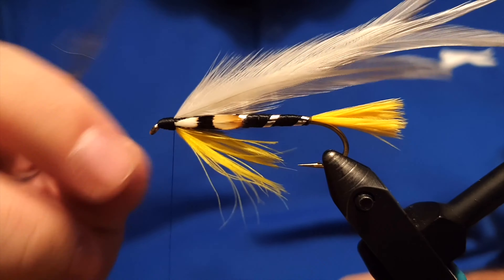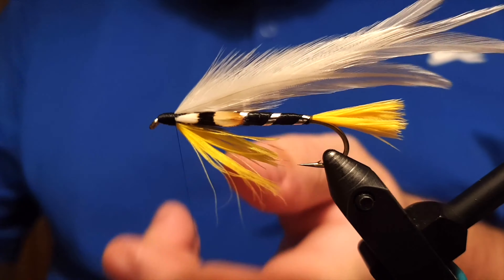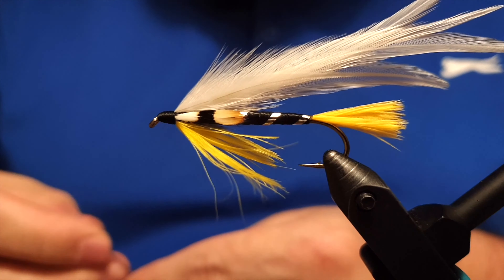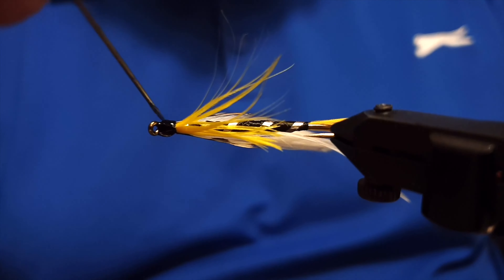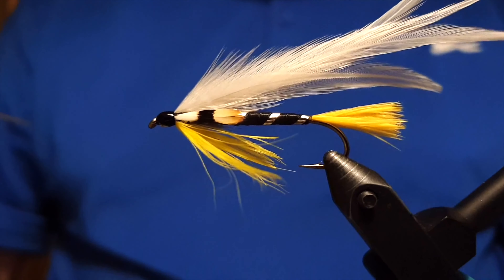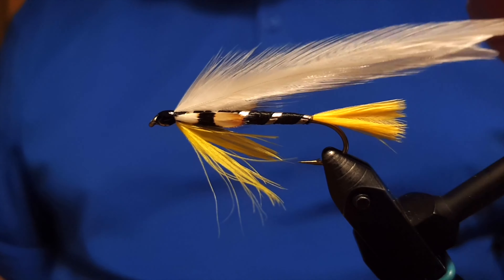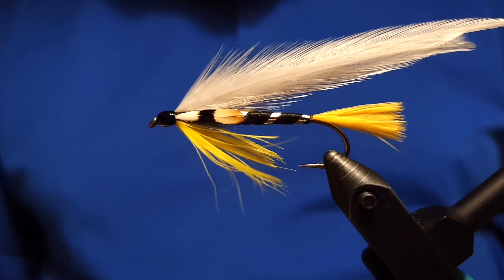The only thing left is the finishing job — do the whip finish twice just in case, then cut the thread all the way up to the head. Apply a nice coat of varnish on the head; it's a good idea to do it twice because the thread will absorb some varnish inside, and two coats will make it more durable. There you have it — the Black Ghost tied the original way with a feather wing. Please subscribe, like, and share the video. Thanks for watching and I'll see you in the next one.